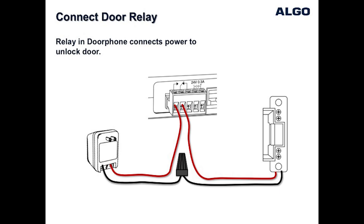Once it has been verified that shorting the wires does unlock the door, then the two wires can be easily wired using the terminal block on the back of the Algo door phone control unit to the normally open and common contacts as shown.